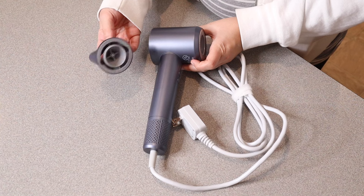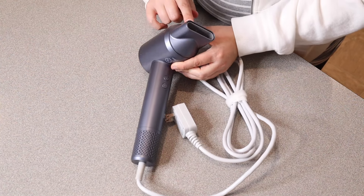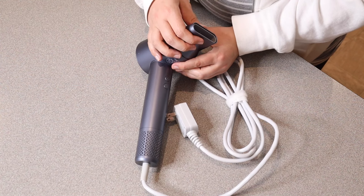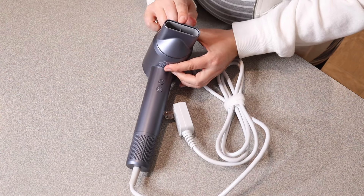Something that I do like about this attachment nozzle is that it is magnetic to the actual hair dryer itself, so you don't have to worry about clicking it on or fastening it or anything like that. It's just going to work perfectly to direct the air in one specific area.